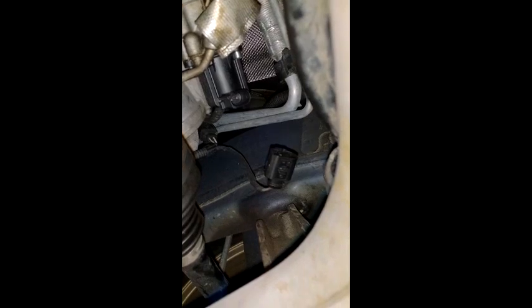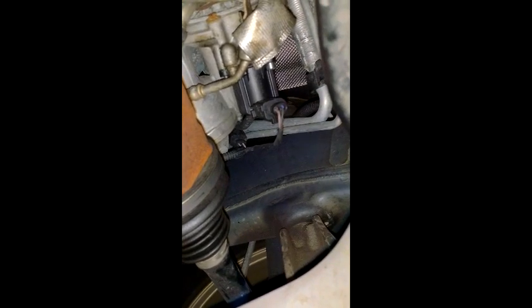The turbo diverter valve is installed and the next step is to connect the electrical plug back — like that. Once it's all connected, it's all done. Please like the video, subscribe, and share the video with your friends who own a VW — share it in the VW forum.